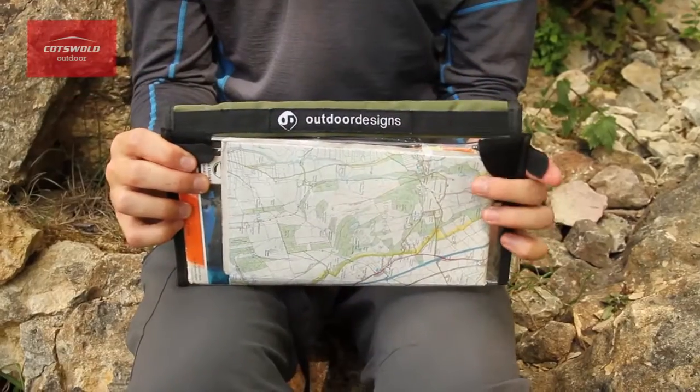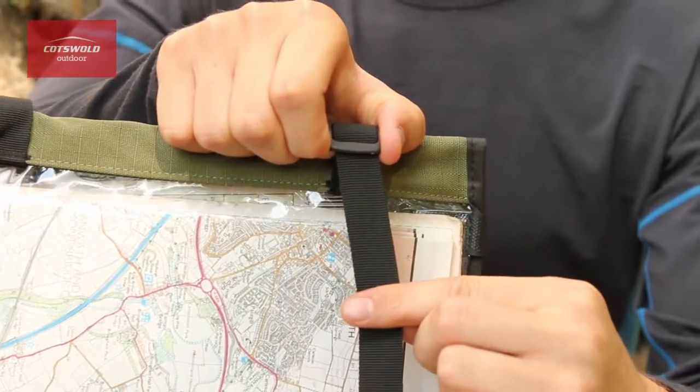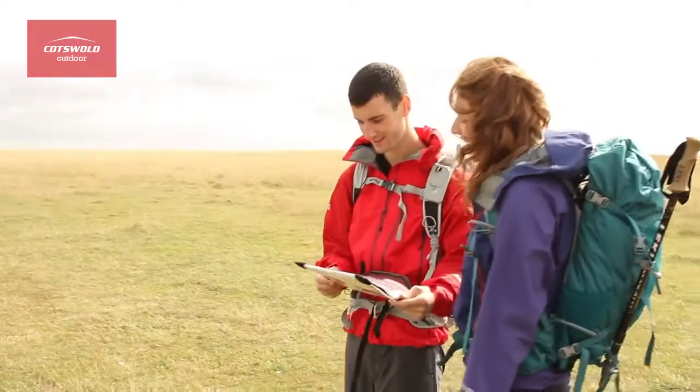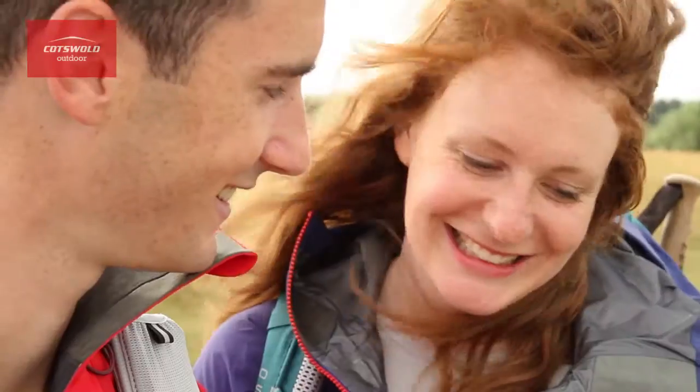With an attached compass loop on the side and adjustable carry strap, it's really practical to use on the go. The Meridian Map Case fits all standard Ordnance Survey maps and will protect against wear and tear — ideal for your next walking trip.